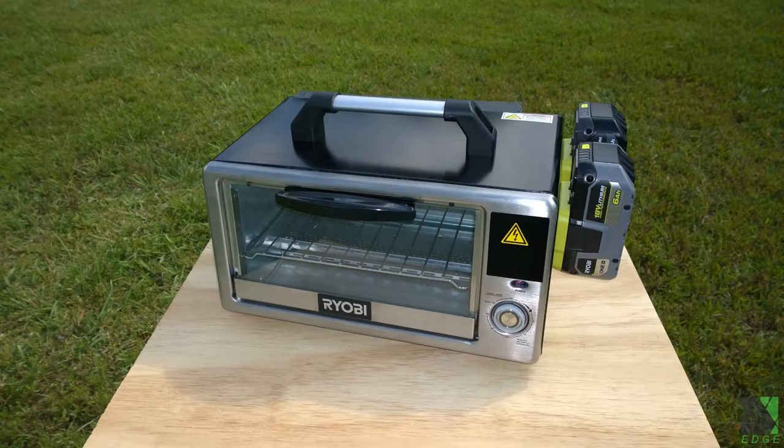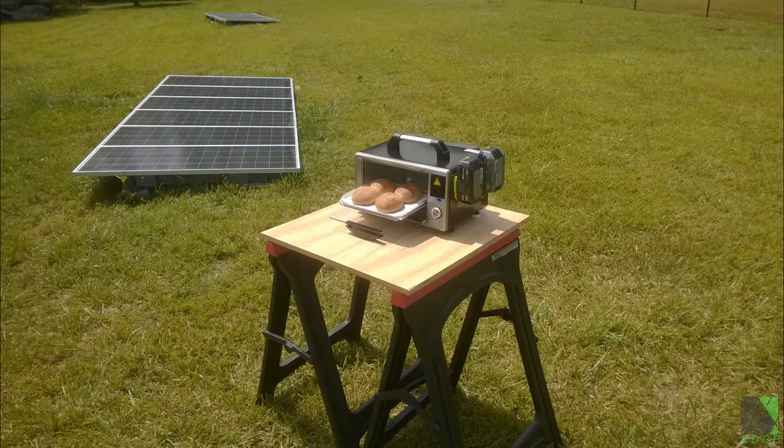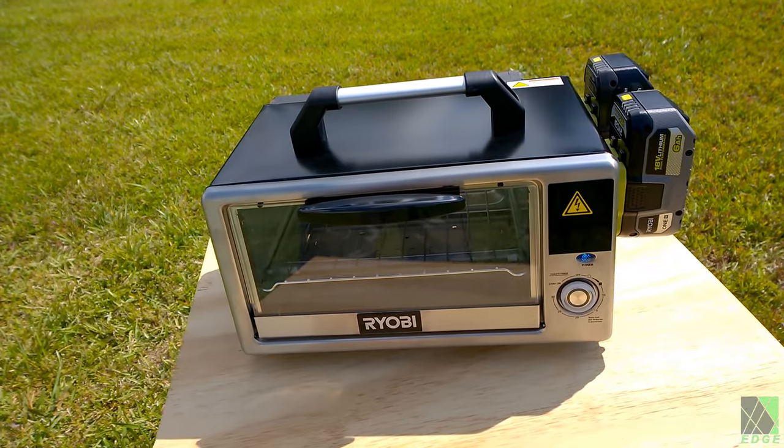Properly manufactured, this thing could be a total hit. It gets very hot and cooks food easily. It is not heavy. It is completely portable and easy to move around.